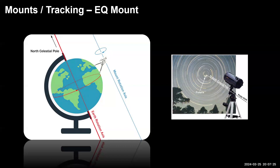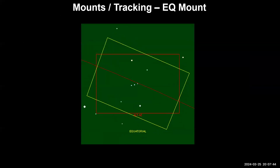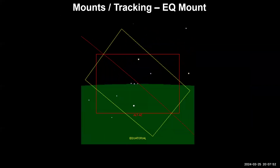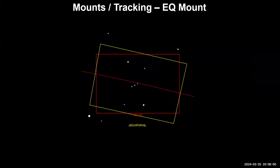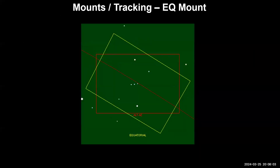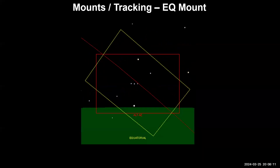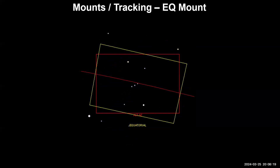The reason that's important for deep sky imaging is that it keeps the object in the same orientation when you're imaging over any length of time. If you're doing deep sky, you're taking long exposures — ten minutes at a time, for hours on end. It's important that the object stays in the same frame. Without an equatorial mount you get field rotation, where the object rotates within the image; the equatorial mount keeps it exactly in the same frame.